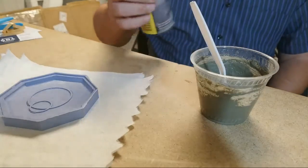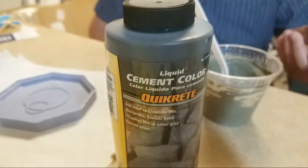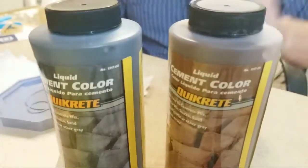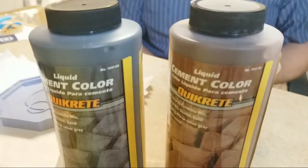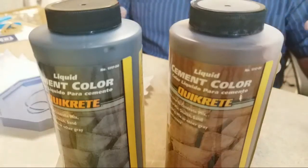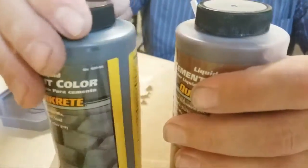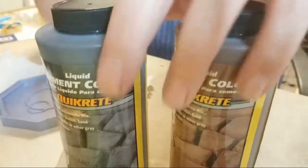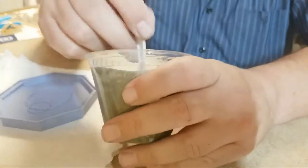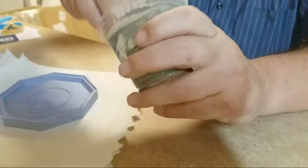I also picked up some pigment — I got a terracotta and a black — because concrete dries kind of beige or whatever. So these are two products that I am going to play with in the very near future. But for today I'm going to just use straight up concrete.